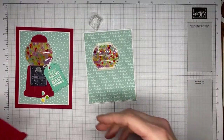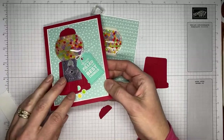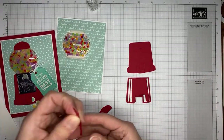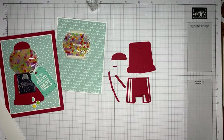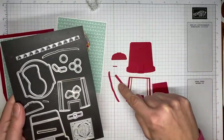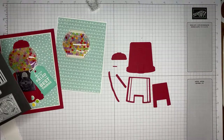Then we're going to start assembling our little gumball machine. The die cuts: this is the larger one, this one cuts out this piece, and then there are two that go along the side. There's this piece, and the little teeny tiny piece. And then we've got the top. So those are all of the pieces to assemble the red part of the gumball machine. I've got real red cardstock and as I'm doing it I should show you which dies I used.